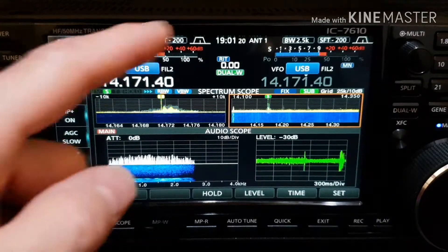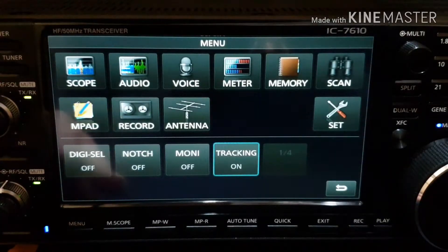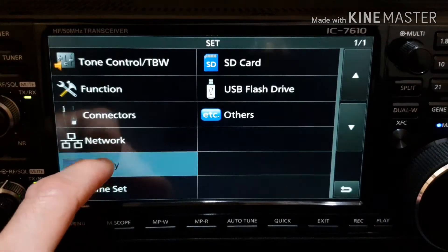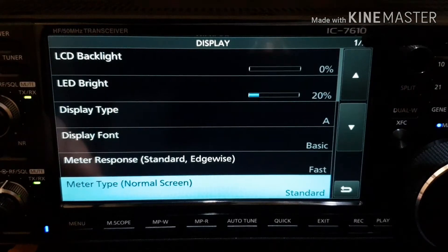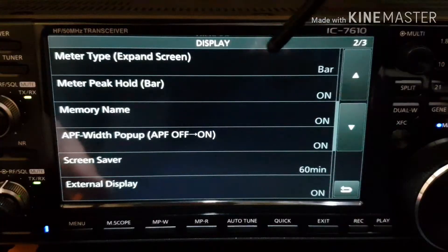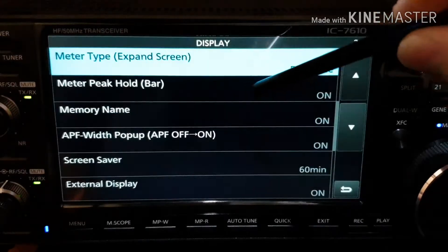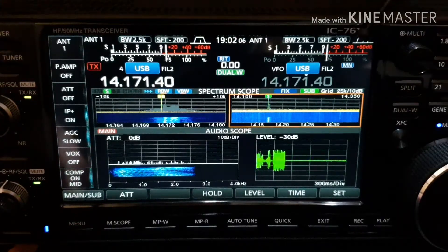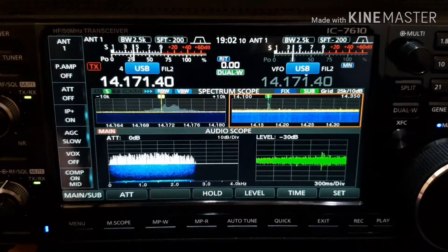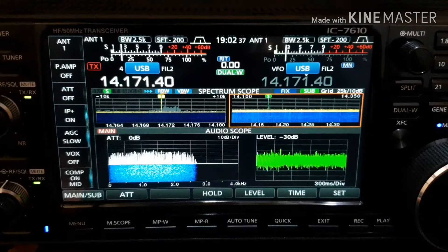I use the bar S-meter, but if you don't like the bar meter you can change the type. In this mode it's very easy — just hit the menu button, select set mode, go to display options. On page one of three, go to two of three. The first line shows the meter type in the expand screen. I have it set to bar, but you can change it to edgewise. Select exit or back, and now the meter is changed to edgewise — it looks like an analog display.